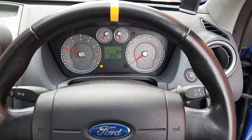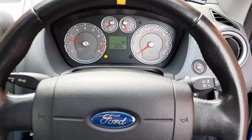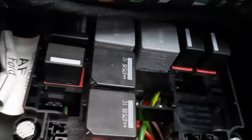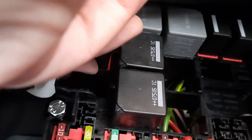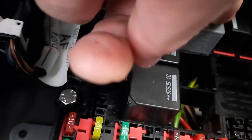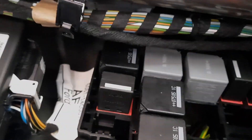Now the engine's nicely up to temperature, let's give it a few blips of throttle and switch it off. The first step is to pull the relays for the fuel and for the ignition, just to make sure we don't have any issues when turning the engine over to measure the compression. Relays out of the way, two empty sockets — now let's crack on.